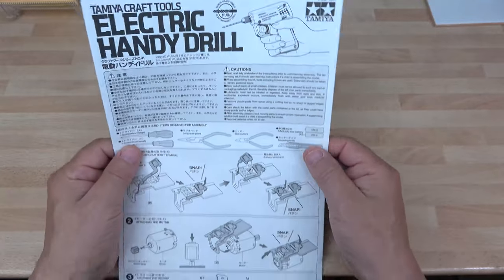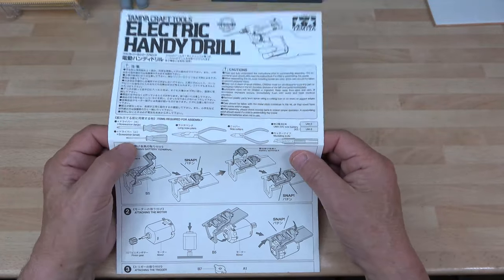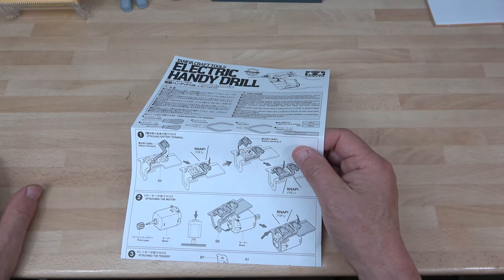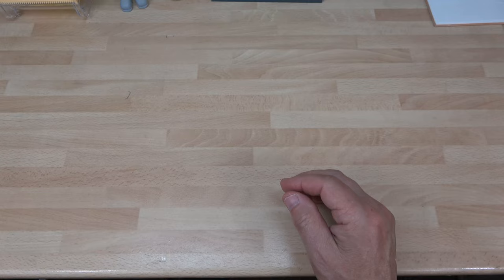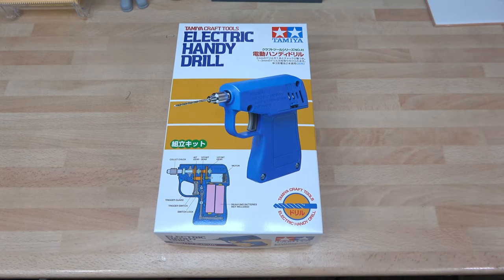I enjoy building it. I'll most probably build this new one later on and then put it back in its box once I've tested it, so I've got a spare. There she is — a lovely kit. It's definitely the end of the Tamiya electric handy drill review. Thank you very much for watching and I'll catch you on the next one. Happy modeling!